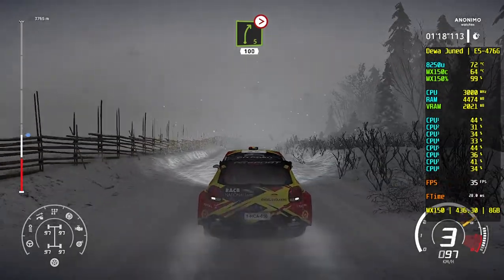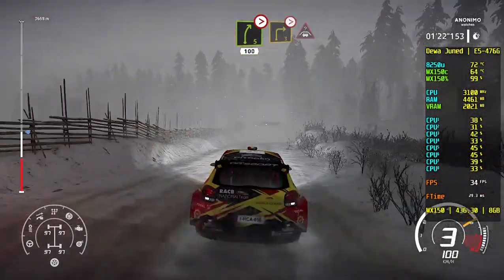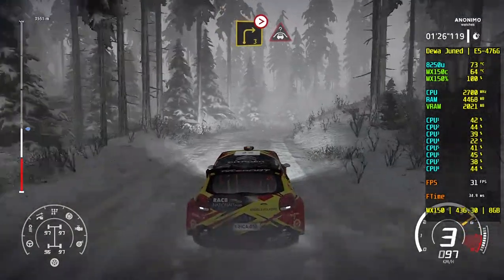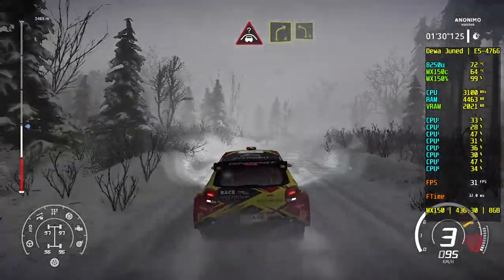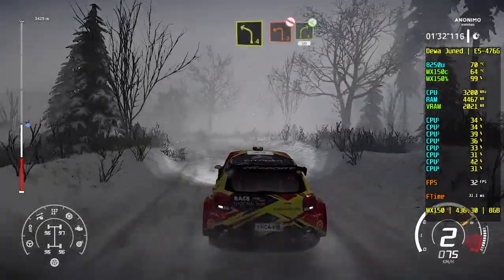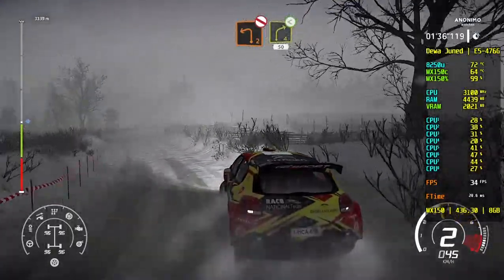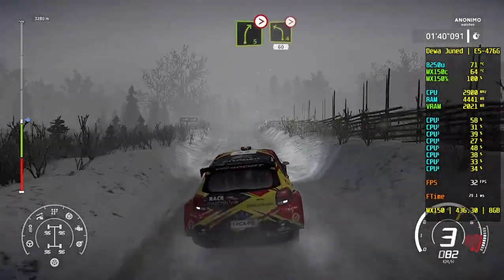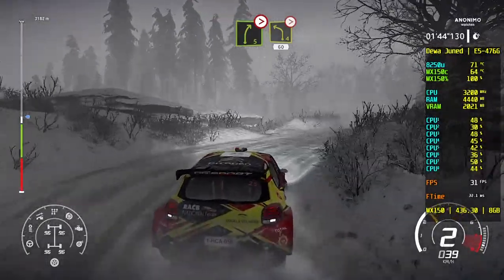Right 5 long, tightens 100. Caution, break, right 3, don't cut, tightens into crest, keep in. Into right 4, at left 4. And left 2, don't cut into right 4, open, 50. Break, right 5, tightens 2, short. Into left 4 long, tightens 3, 60.